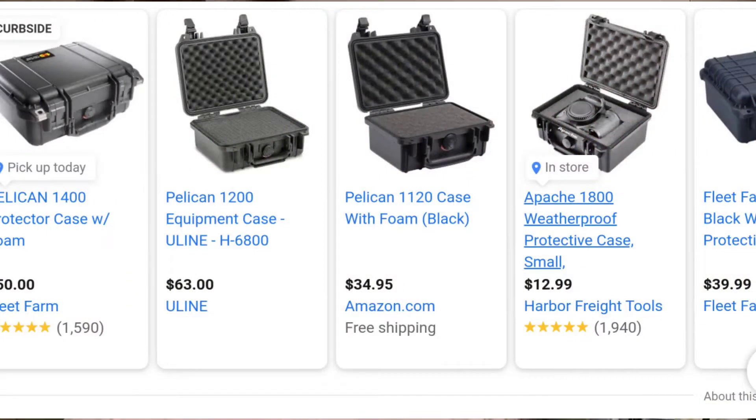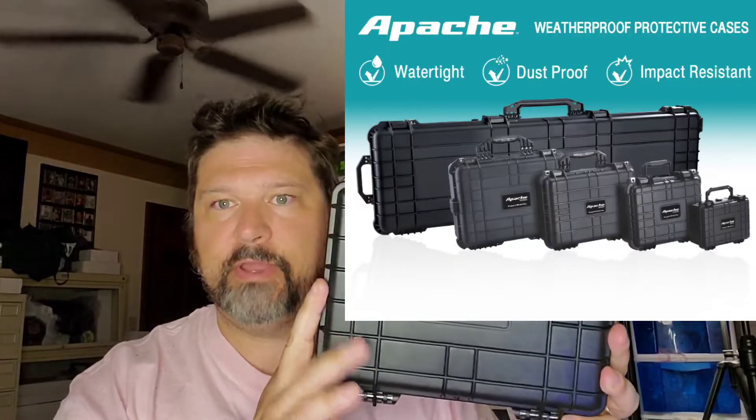There's this company out there that's been around forever called Pelican. I've used a lot of their cases for my prop weapons and things like that in my other hobby, but I thought maybe they would be great for cards. It turns out Harbor Freight sells a generic version of Pelican called Apache, and this is an Apache right here.